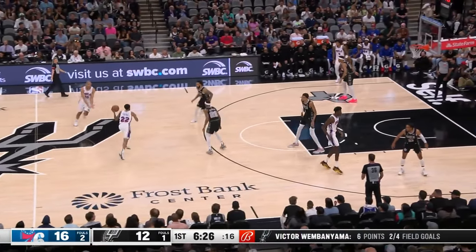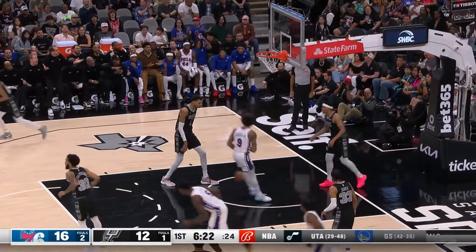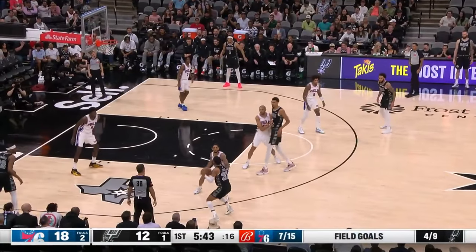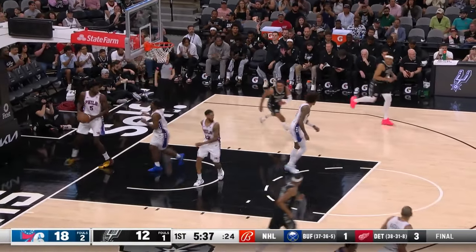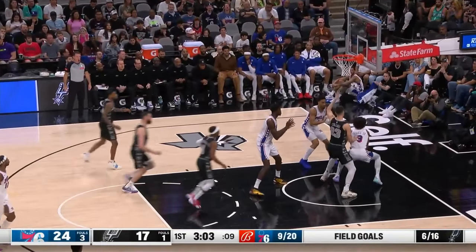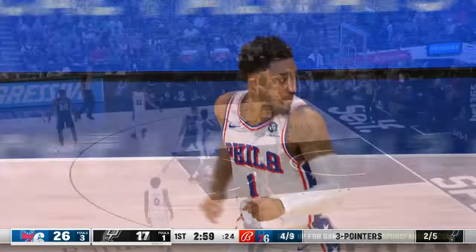I don't normally flip it underhand — I normally dunk it. The dunk comes back for Kelly Oubre Jr. Trey Jones, to the hole. There he is, and the little jump hook is up and good.